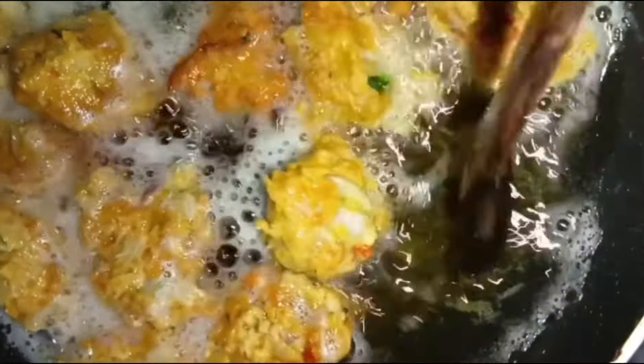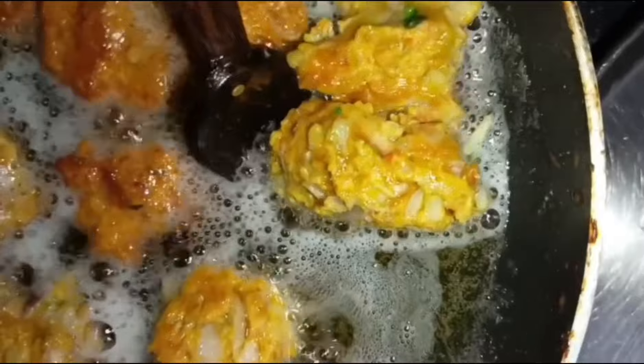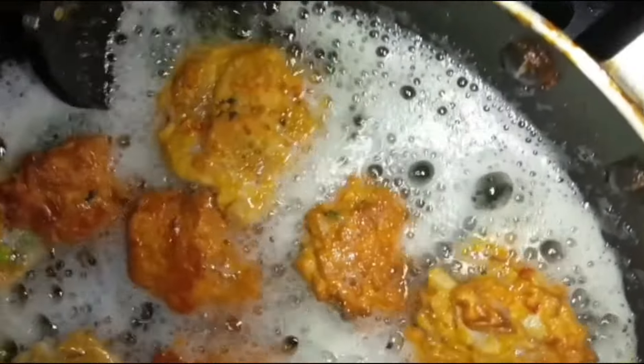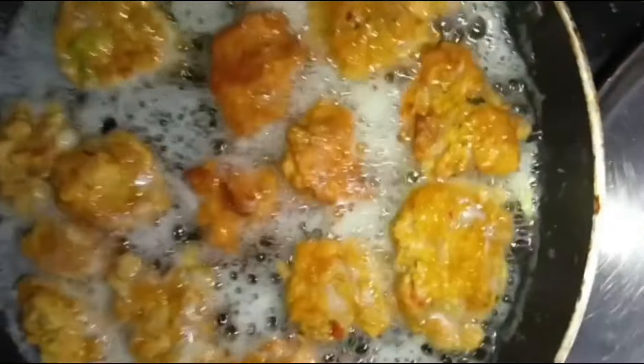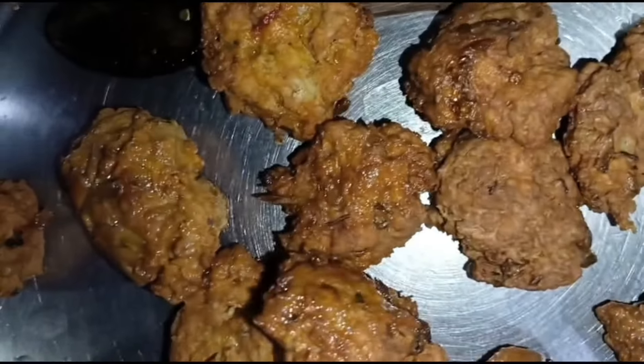I will put it in the pan. Don't forget to like, share and subscribe. If you want to support me, please leave a comment. For my husband, I'm going to put this on your plate. Let's cook a plate. Now we have to cut the two pieces in the right place. Let's cut the two pieces together.